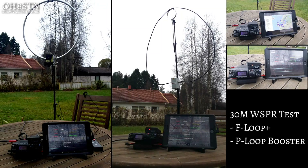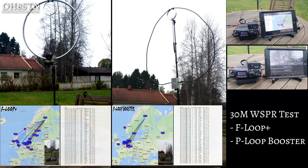Since I had the gear here, I went ahead and tested the F Loop Plus against the P Loop with the booster kit — and this test was far more interesting. Even with the band conditions affected by the solar storm, I was able to get a very good dispersal area on 30 meters with the F Loop Plus. The P Loop with the booster kit also showed a significant increase in performance on 30 meters — exactly what we expect, and it supports the numbers published by Chameleon Antennas.